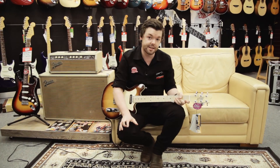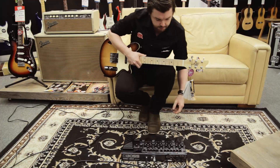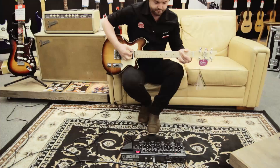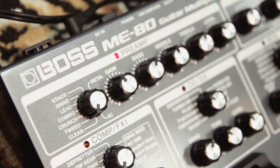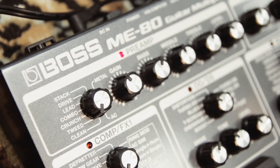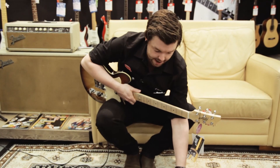Aside from all the effects and things like that, it also has a very detailed preamp section, which if we hit the amp button, we can control here. So we've got a stack, we've got some combos, some lead sounds, a tweed. So right now that's the tweed setting. And they've got all sorts of different sounds — this is a lead sound.